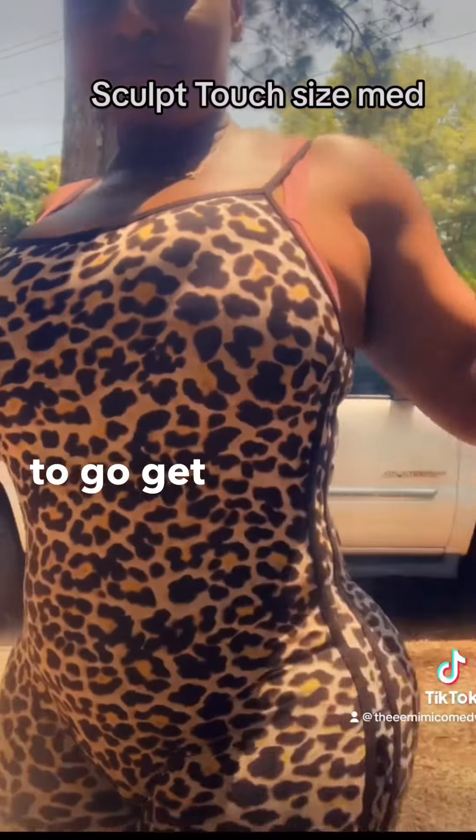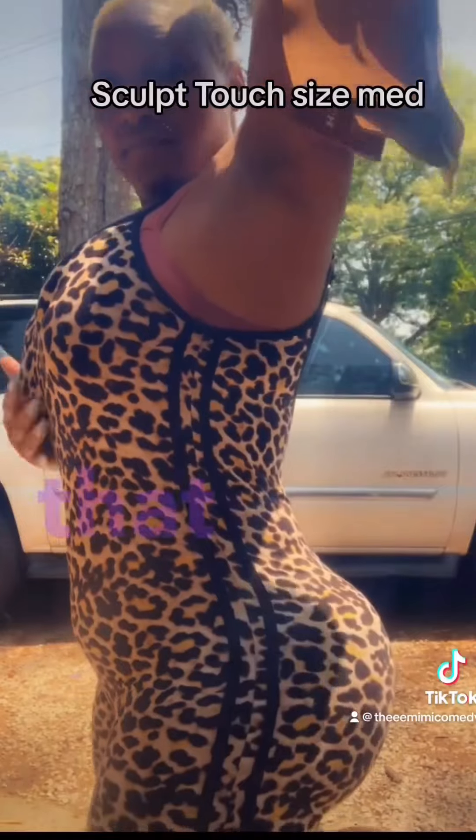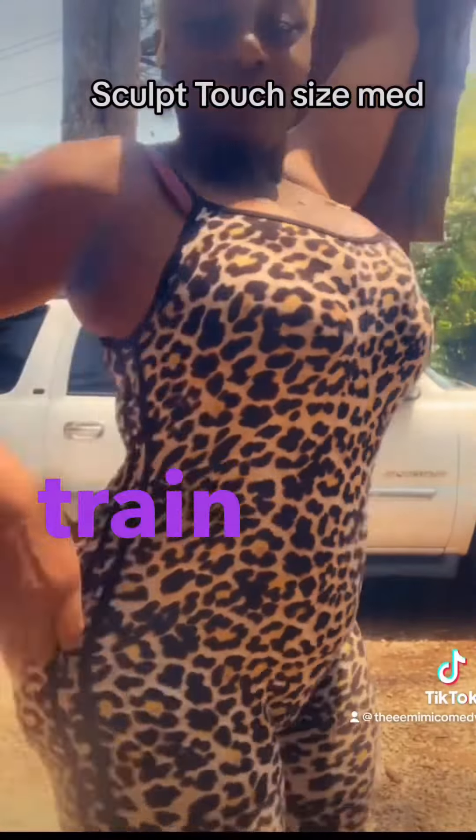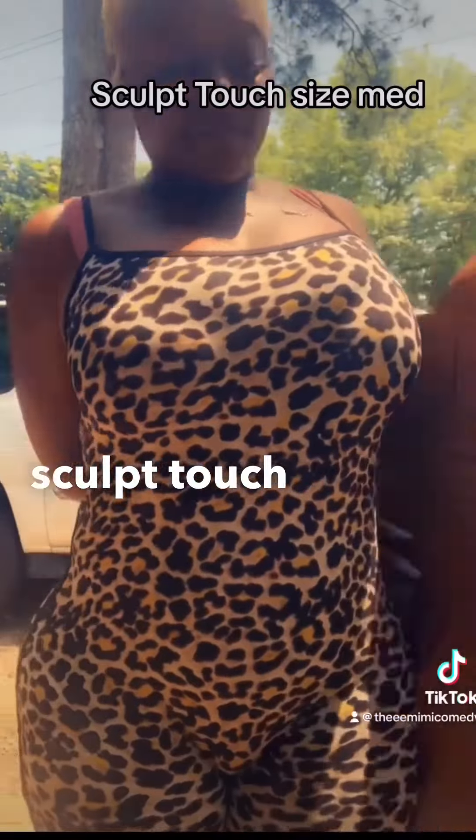I encourage you to go get one. Train that waist, train that waist, y'all. Look, train that waist — side profile — I ain't got nothing down. That training, go order you one, I love it! Sculptouch!